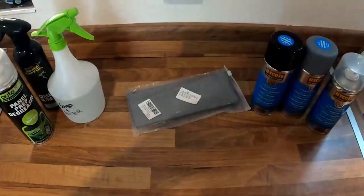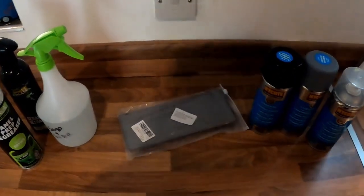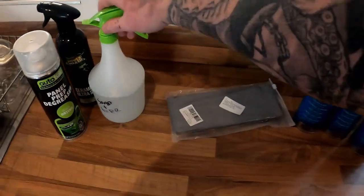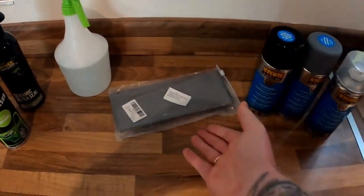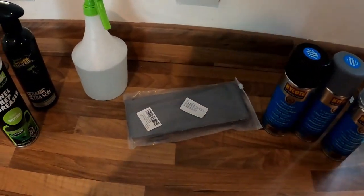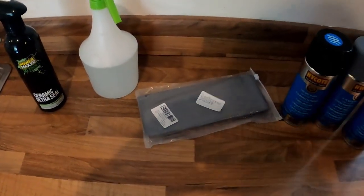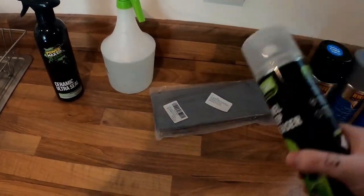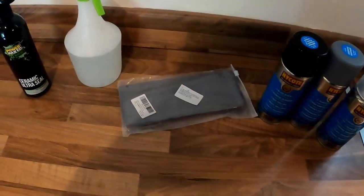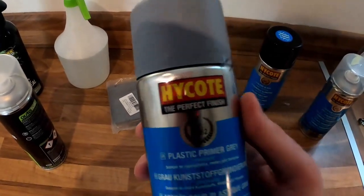Let's look at the supplies we need. First things first: a spray bottle with soap and water - just washing up liquid and water - for the wet sanding. Next, panel prep spray. I'll use this just before I start painting, in between each step: spray on and wipe it down before the primer, before the base coat, and before the clear.